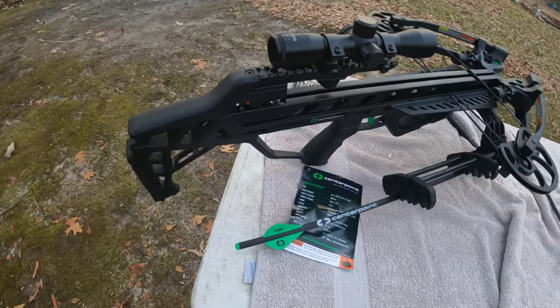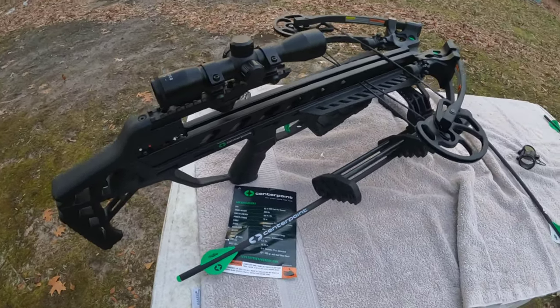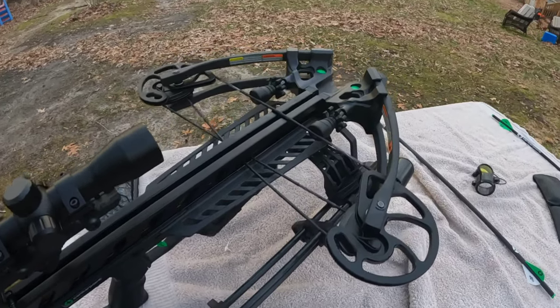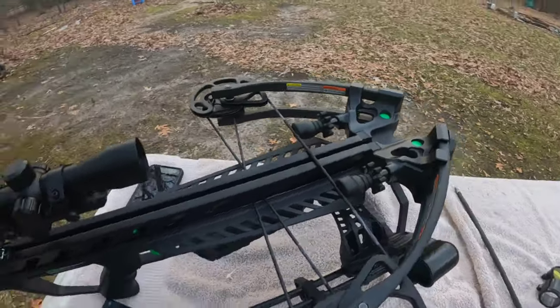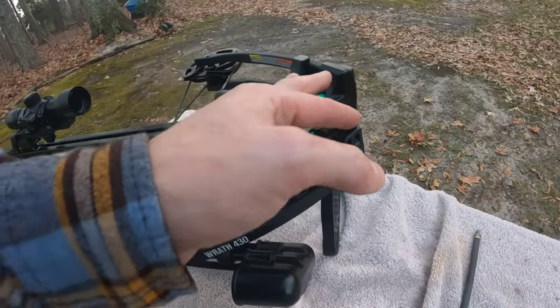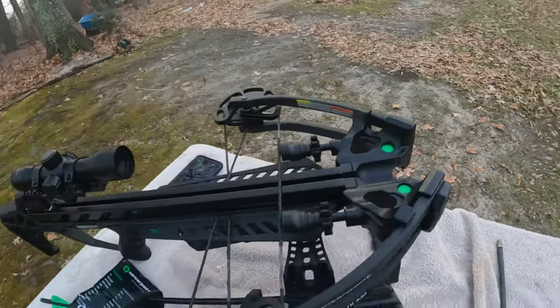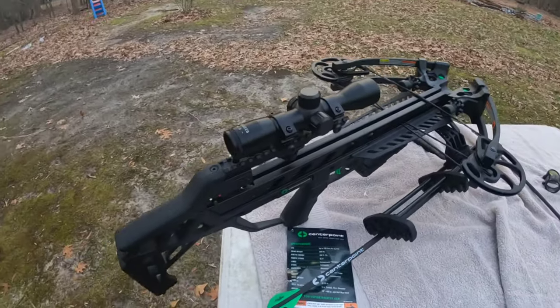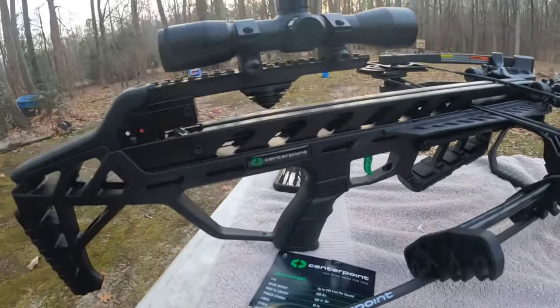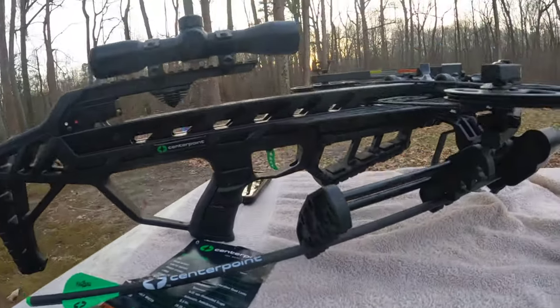All in all, super impressed with it. We're going to see if we can shoot a deer with it this year, maybe during urban archery, and get some real-world experience. I think the kids are going to love it — it'll be great to get the wife and kids out hunting. I'll probably still use the compound quite a bit, but in the interim, out of towers where you can't shoot a bow and arrow, this thing will be great.